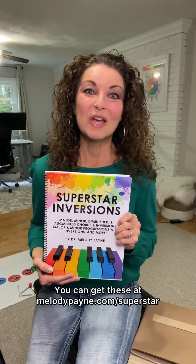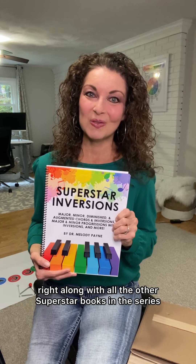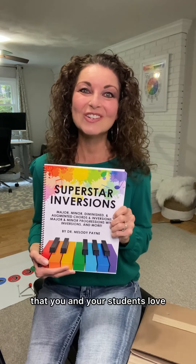You can get these at MelodyPayne.com/superstar, right along with all the other superstar books in the series that you and your students love.